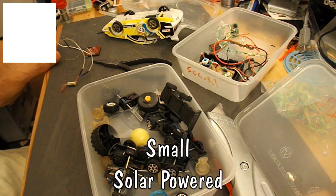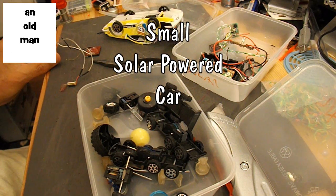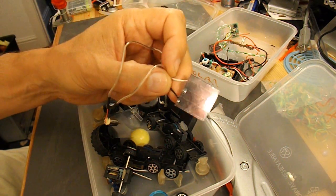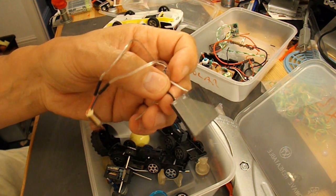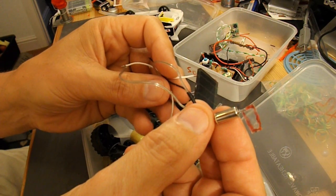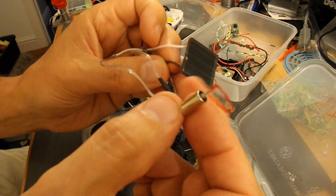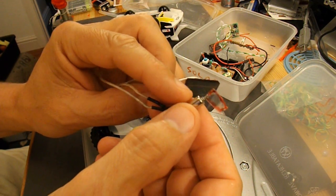Hi guys, Riley Elwood wants me to make the smallest solar-powered car that I can. I've got a small glass solar panel out of a garden light, and a small electric motor out of a vibrating toothbrush. I know that panel's got just enough power to make that motor run.